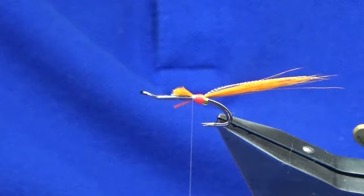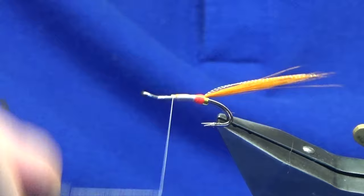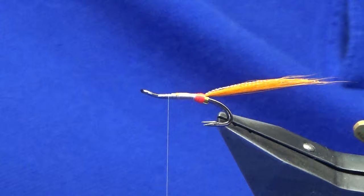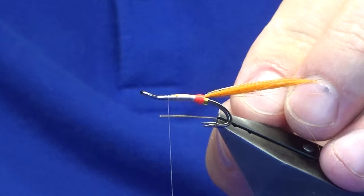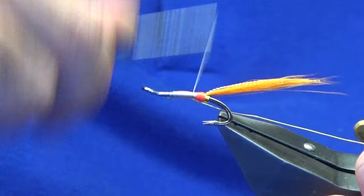Then I'm going to take my thread forward, bring it right up sort of within a millimetre before where I've started the thread. That gives me a measurement — the tail is in and it's looking okay. Now I'm going to go back to my hot yellow wire for my rib. If you don't have hot yellow wire, just use gold or whatever you have. I'm just going to catch it in underneath and work my thread back down. The whole body is going to be gold.